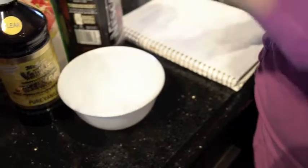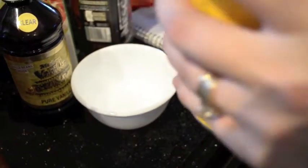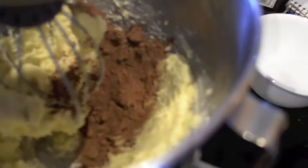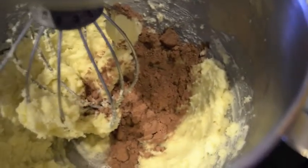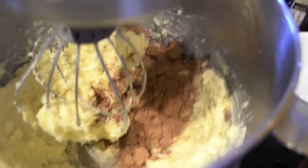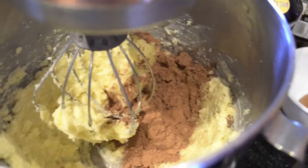The next step is four tablespoons of cocoa. So I'm going to shut the machine off and drop in my four tablespoons of cocoa. One. Two. Three. And four. Done. Turn on the machine.